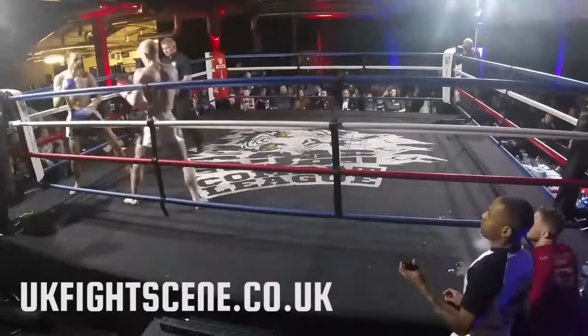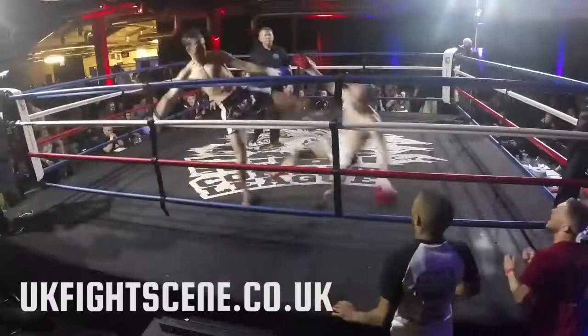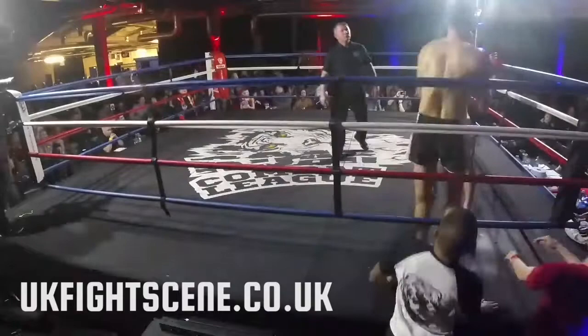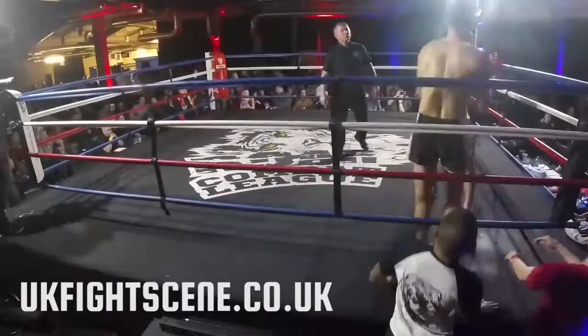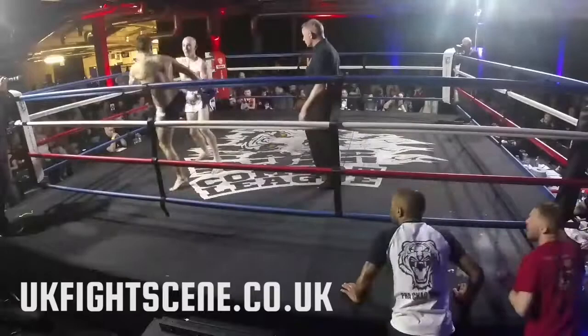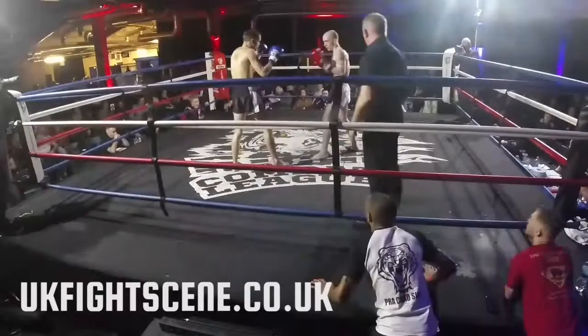Nice body shot from Chipchase. Lovely punch off-balancing his opponent there. Good work from Forrest coming forward strong — nice left hand. That's what he's got to do: get that left hand through the middle, get that left body kick up. Nice little turn and elbow through the middle from his opponent. Good work from Chipchase, keeping calm. Looking for that body shot again with Chipchase, but caught in response. He catches the kick, comes forward smiling at his opponent after getting caught by that shot.